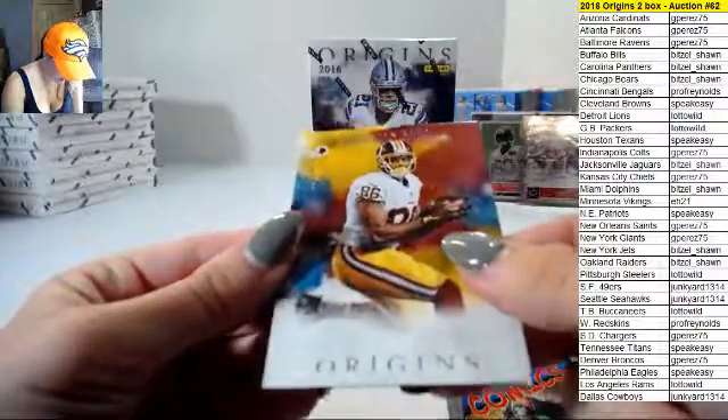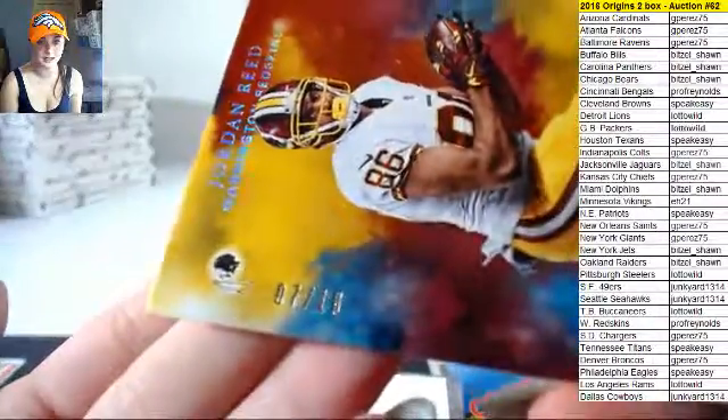Jordan Reed, seven out of ten. I wasn't expecting it to be a ten — seven out of ten for the Redskins, not bad, not bad.